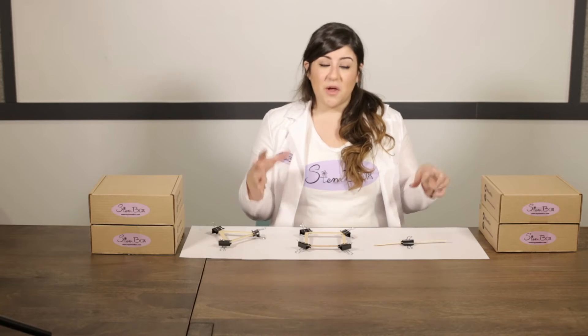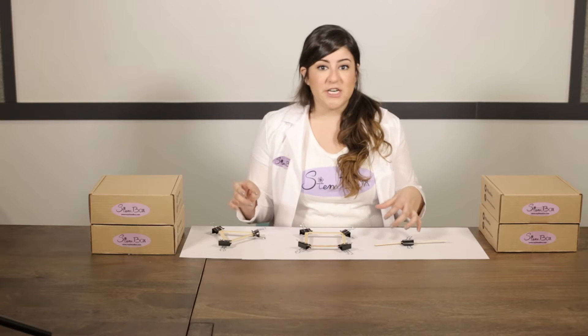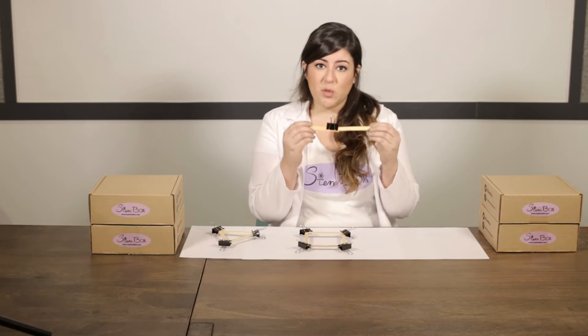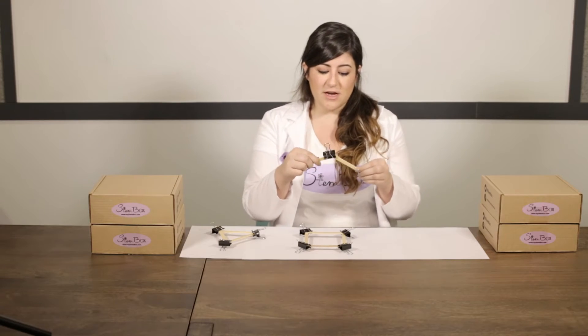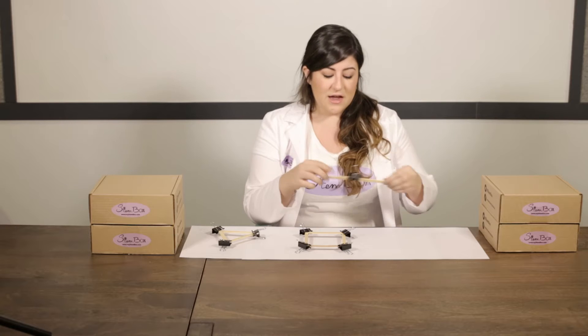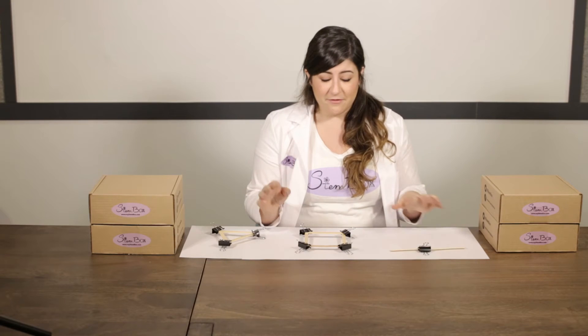To understand what makes bridges so strong, we're going to explore the different shapes involved in bridge building. The first shape is a line. We've clipped two popsicle sticks together, and we can rotate around the joint and see how easy and flexible that is — not a very good bridge structure, not very sound.